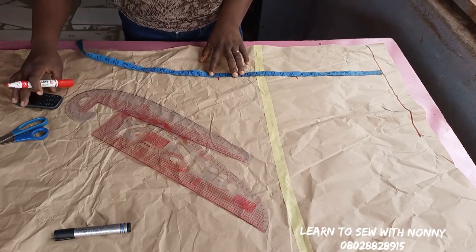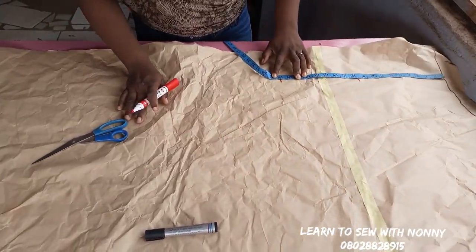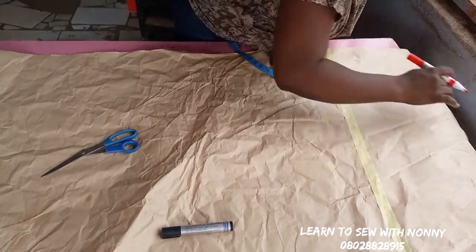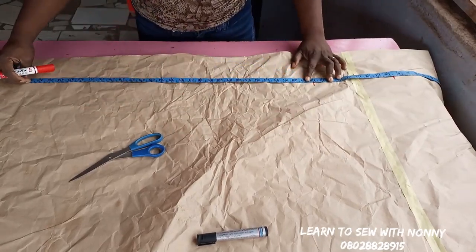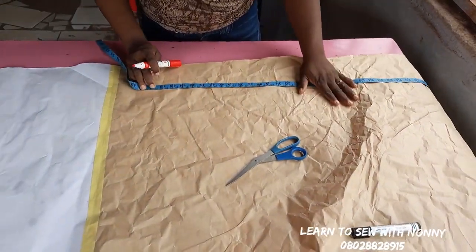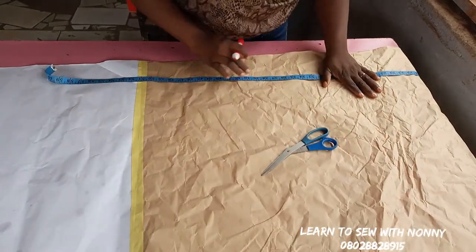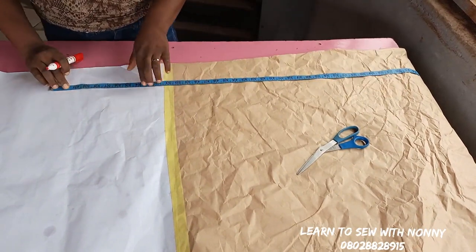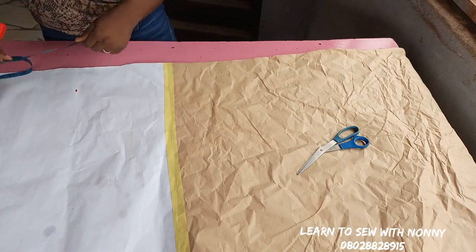The next measurement I'm marking is my half length, which is 18 inches. Then afterwards I'm going to mark the length of my dress. I want 60 inches long — that way I would help keep Nigeria clean, like sweeping the floor when I walk. So the length of your dress plus one inch hemming allowance: I want 60 inches as the length, then I'm going to add one inch for hemming allowance.